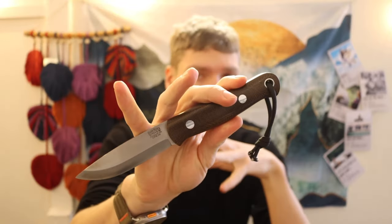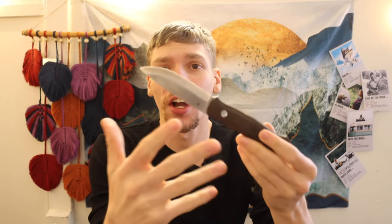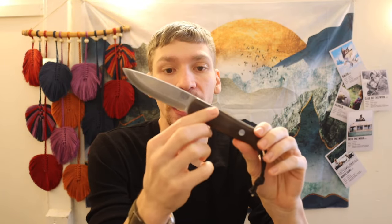MagnaCut, being a new, hot, cool kind of knife steel, has been making its rounds in both fixed blades and pocket knives. And while I do have at least three or four pocket knives or folders in MagnaCut, I have yet to really get a fixed blade — like an outdoor bushcrafting or wilderness survival type fixed blade — in this steel.